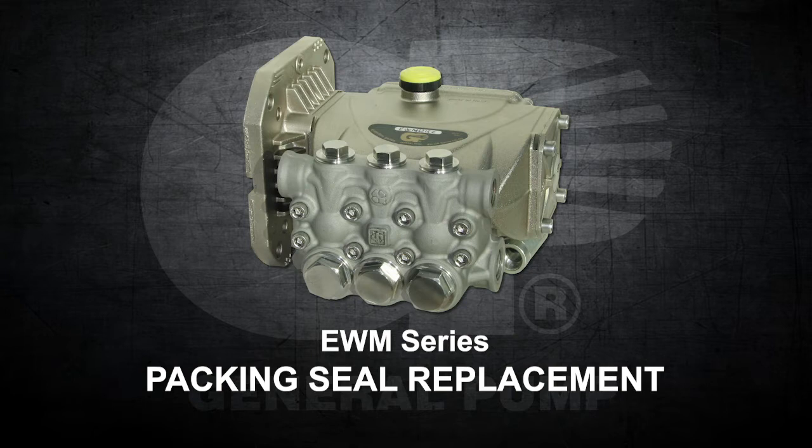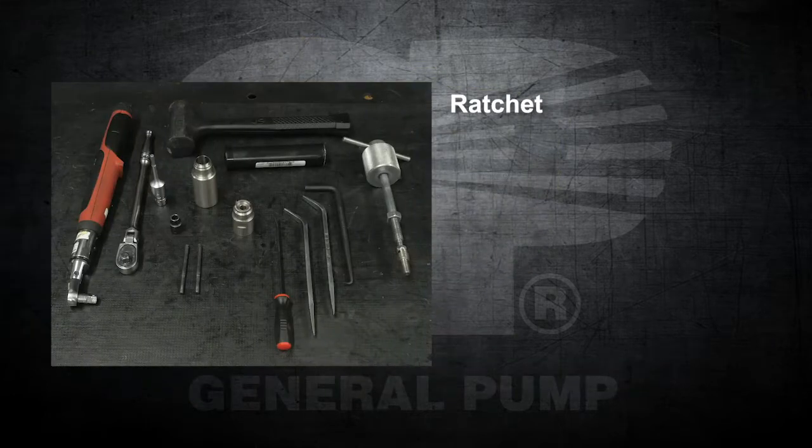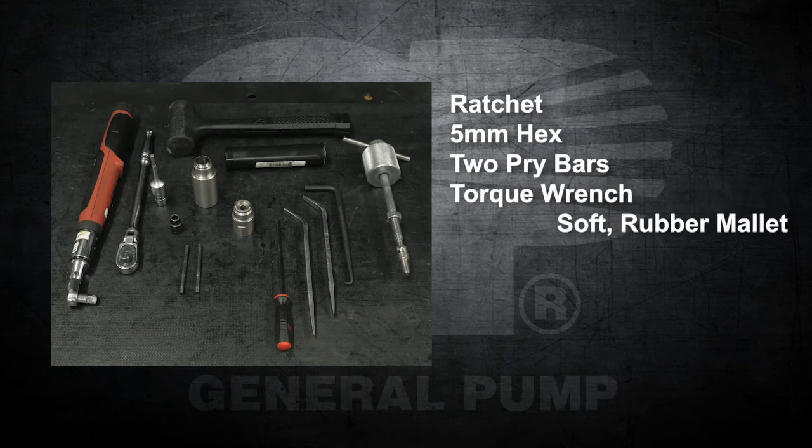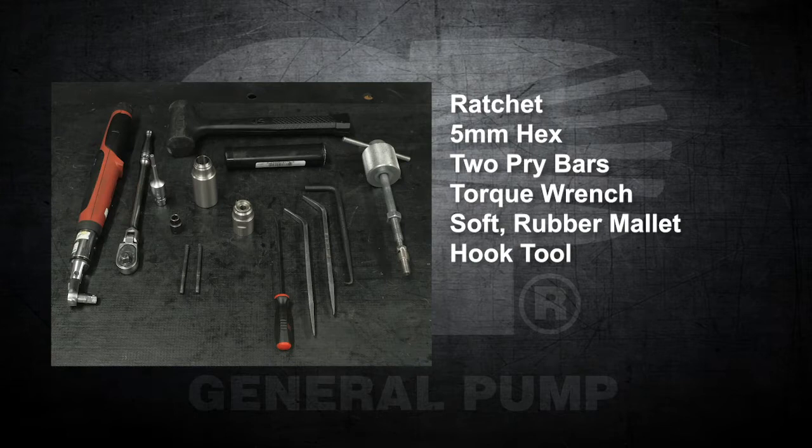The tools you will need for this repair include a ratchet, a 5 millimeter hex, two pry bars, a torque wrench, a soft rubber mallet, a hook tool, and a round head tool.